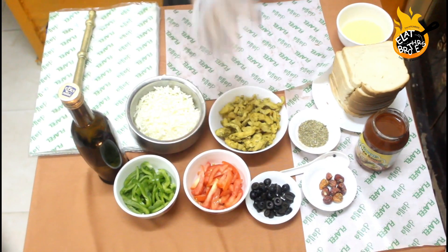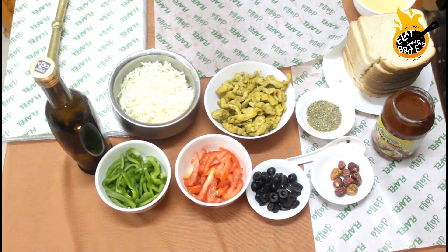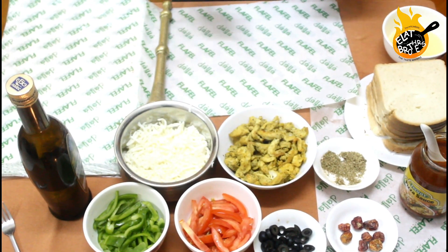If you don't have olives, it doesn't matter. Whatever we have, we can use. I will show you how to make pizza.